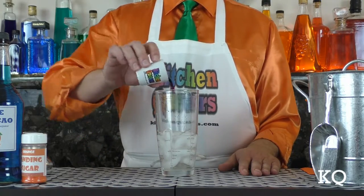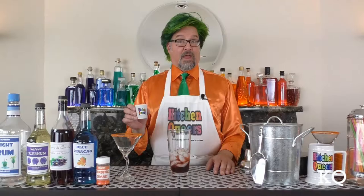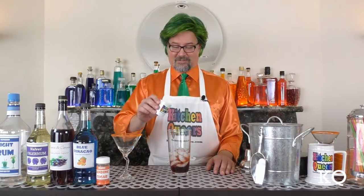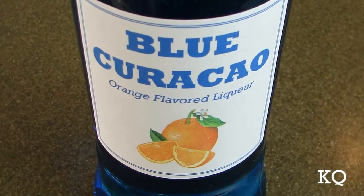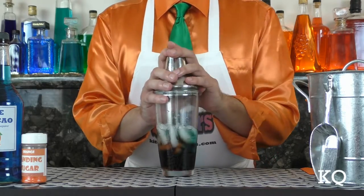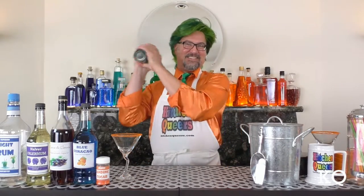Now it's time for the Creme de Cassis. Creme de Cassis is a black currant-flavored liqueur. And finally, I'll add the Blue Curacao. Blue Curacao is an orange-flavored liqueur. Now we want to be sure that we have the lid on the cocktail shaker securely, and it's time to shake.